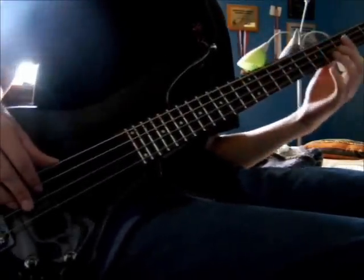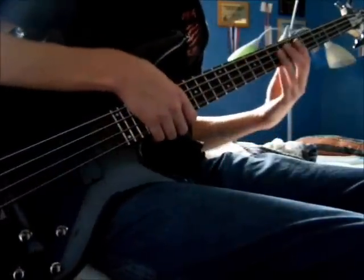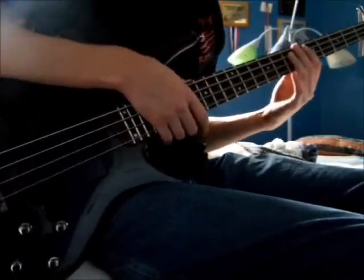We have a great song with a great bass line and I'm going to show you how to play it. This is The Trooper by Iron Maiden.